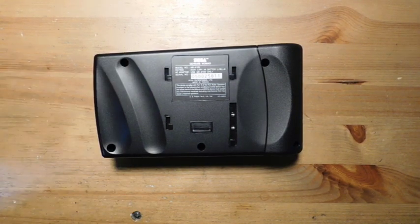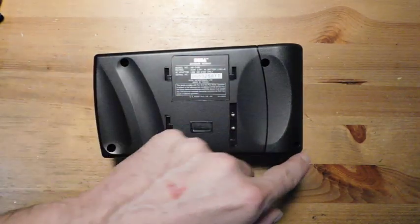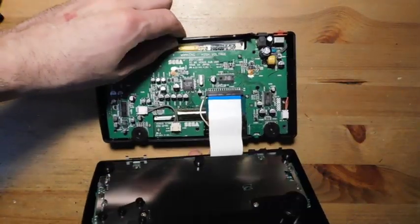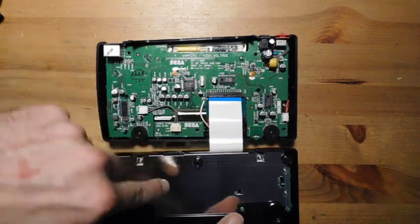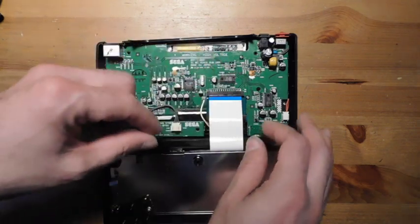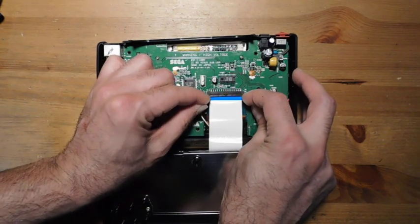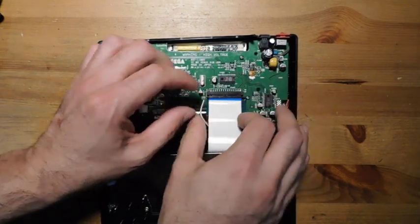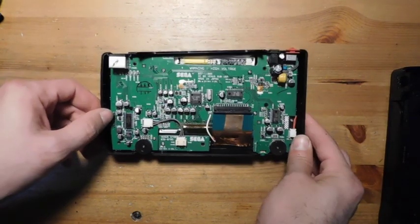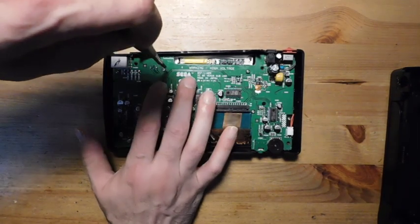Disassembly of the Nomad is actually quite simple. All you really need are a Phillips screwdriver and a Game Bit screwdriver. There's a Game Bit screw in the center and then four Phillips screws on the periphery. From there, just open it up — it has two halves. The shielded half is where most of the Genesis components are, and the other half is related to audio and the screen. To separate them, pull the two bales back on the side and pull the ribbon cable off.